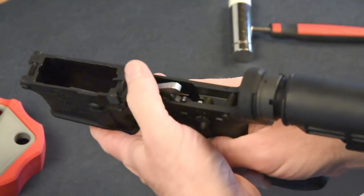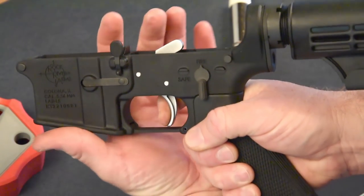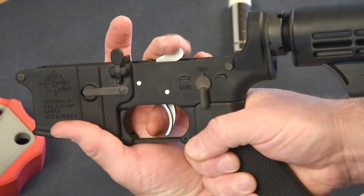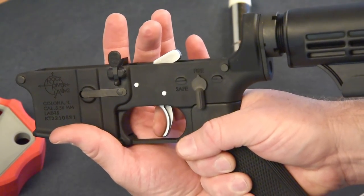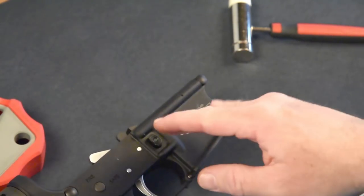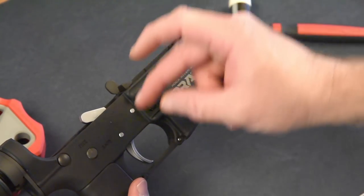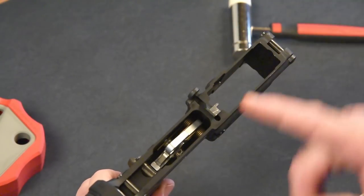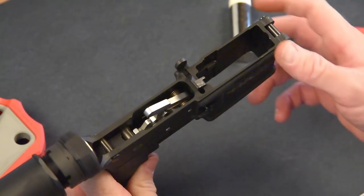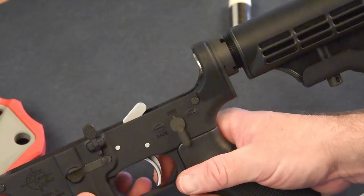Trigger is in. You see the first stage — you pull back, it stops. Continue to pull through, and you've got a real short, crisp break, which is just what you want for improved accuracy. Whenever you're installing a new trigger setup, make sure you put a little bit of grease on the pins as well as the pin channel through both the trigger and the hammer. And that should set you up for improving the accuracy of your AR.